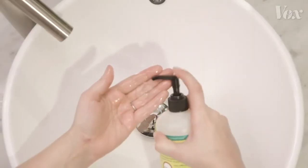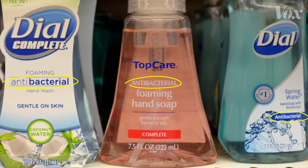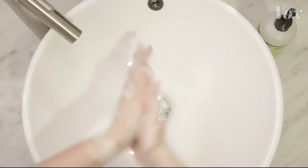As for soap, just any old soap works. You don't need soap marketed as antibacterial — even the FDA says skip it. There's no proof it's any more effective. Just be sure to wash your hands for 20 seconds.